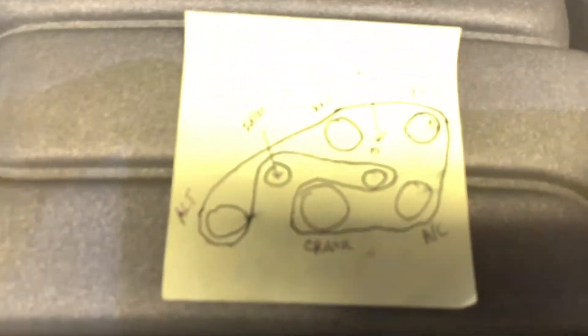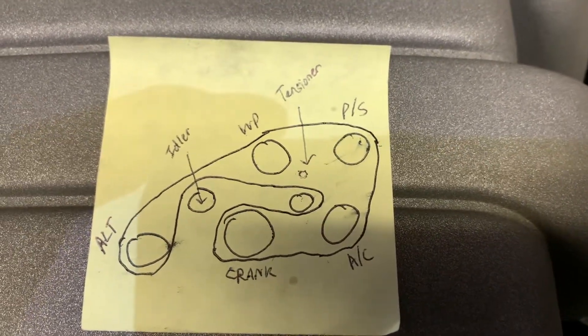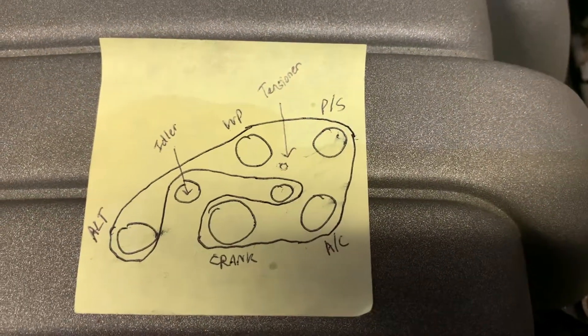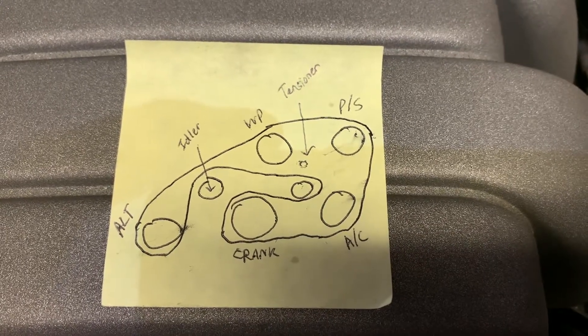I put a little diagram right here of the belt routing, so you'll see the way the belt goes around the alternator, around the idler, down to the tensioner, around the crank, up to the AC, power steering, and back around the water pump. Keep that in mind — or just pause the video here. That shows you how the belt goes back, and you'll see where I pointed out the tensioner with an arrow.